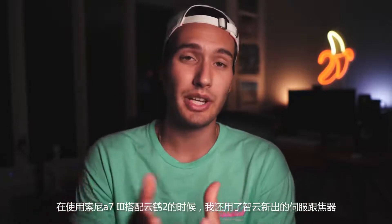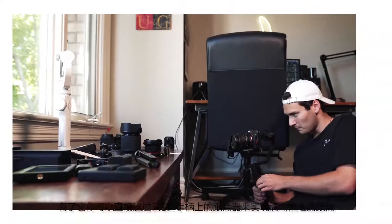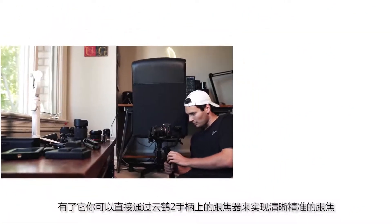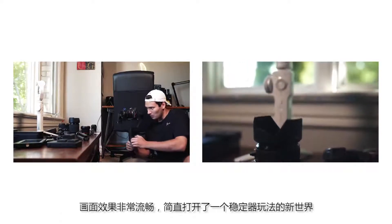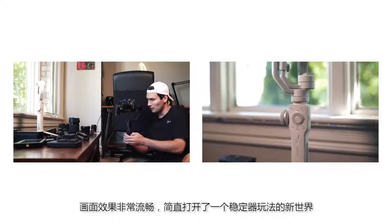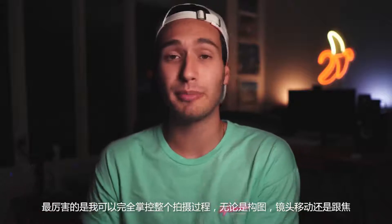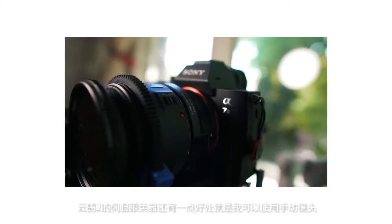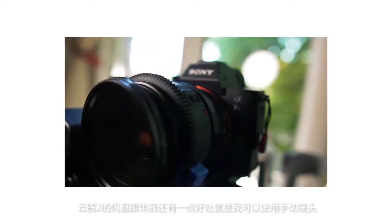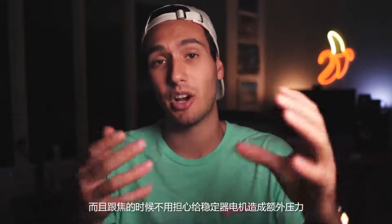With the setup of the Sony a7 III and the Zhiyun Crane 2, I use the new servo follow focus from Zhiyun, because this allows me to get very clean and controlled focus pulls directly from the follow focus wheel on the Crane 2 handle. The results are extremely smooth and it takes gimbal operating to a whole new level. Now I can have full control over the framing, the camera movement, as well as the focus while still getting creative with my shots. Another bonus is that I can use manual lenses on the gimbal without worrying about putting unnecessary stress on the gimbal motors when focusing the ring on the camera lens.